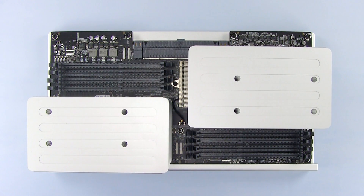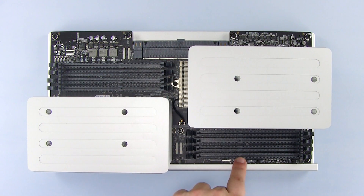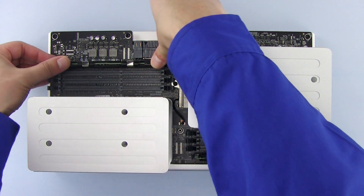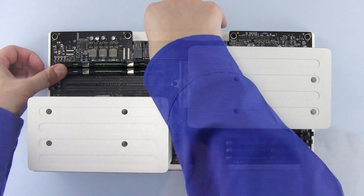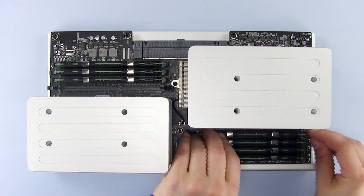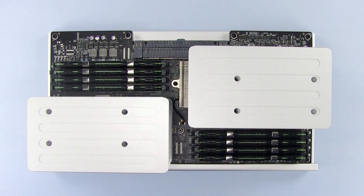Note that the memory modules have an off-center notch in them. This lines up with the off-center pin in the memory slots. Starting with the outer slots, install the memory in equal amounts on each side. We're filling the memory slots with new OWC memory in this installation, but if you're installing fewer new modules than you have slots for, you can fill the remaining slots with the memory that came with your Mac Pro. We now have 8 8-gigabyte modules for a total of 64 gigabytes of RAM.